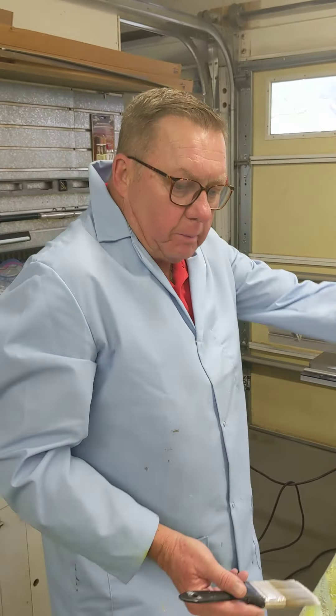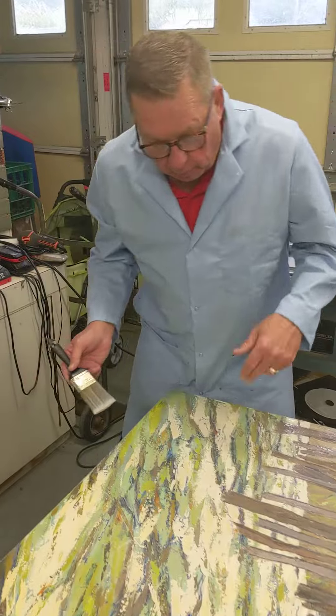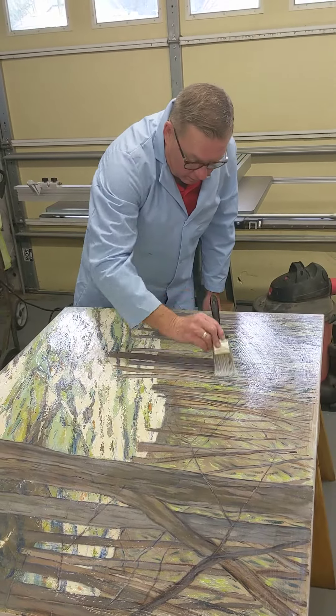Sometimes certain parts are a little bit bright or a little bit dull, and the satin varnish — I like satin varnish — will even out the entire surface of the painting. So we'll have one nice sheeny luster when the acrylic varnish is dry.